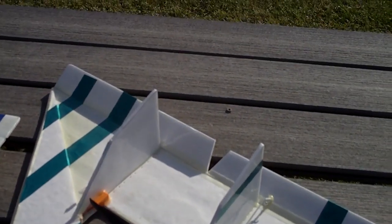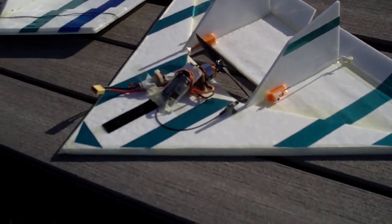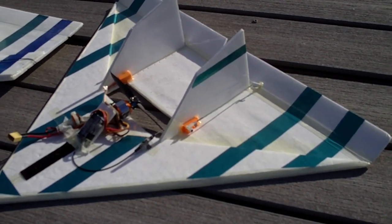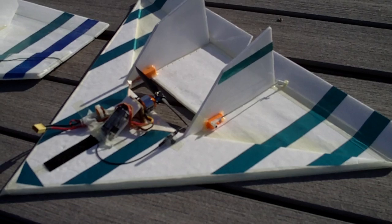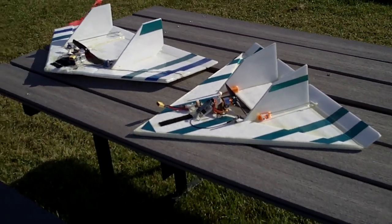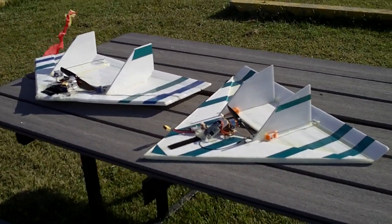This one's been flown by about half a dozen different people, but it's in real good shape. It's the first one I made this spring, so it's flown all summer — it's got a lot of flights on it. I've had a lot of fun with both of them. Anyway, just thought I'd give you a little once-over.